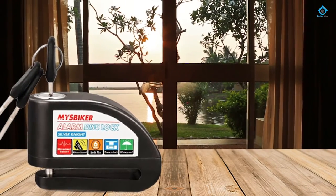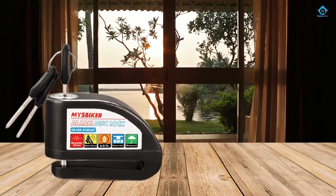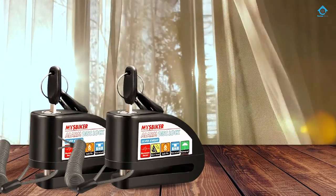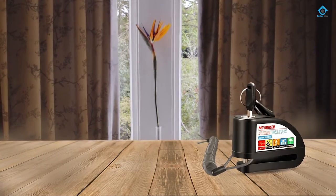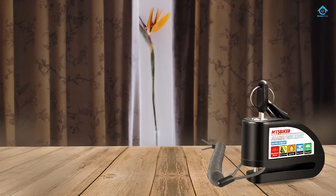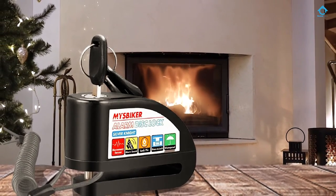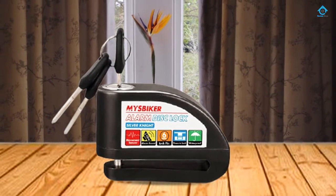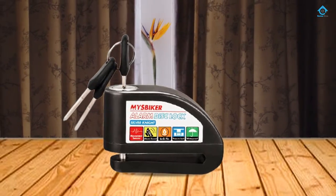This silver disc brake lock is very tough and made from forged stainless steel. The lock is secured by a 14 millimeters double locking pin made from carbide-reinforced hardened steel for maximum strength. It's fully waterproof thanks to the silicone rubber gaskets inside the edge of the alarm and it will never get rusty. The lock also has an audible alarm of 110 decibels powered by 6 LR44 batteries. However, if tampering continues, it emits a continuous shrill alarm for 10 to 12 seconds. There is a reminder cable that you can fit to your hand grip.